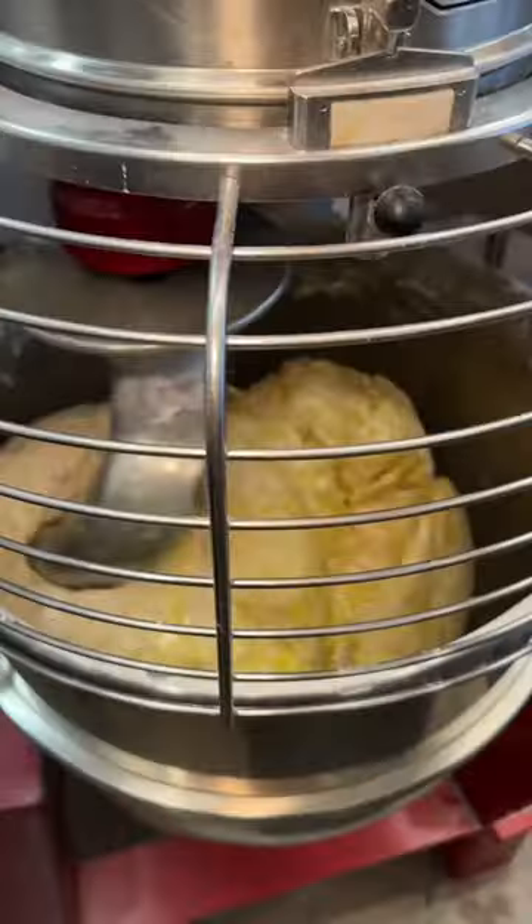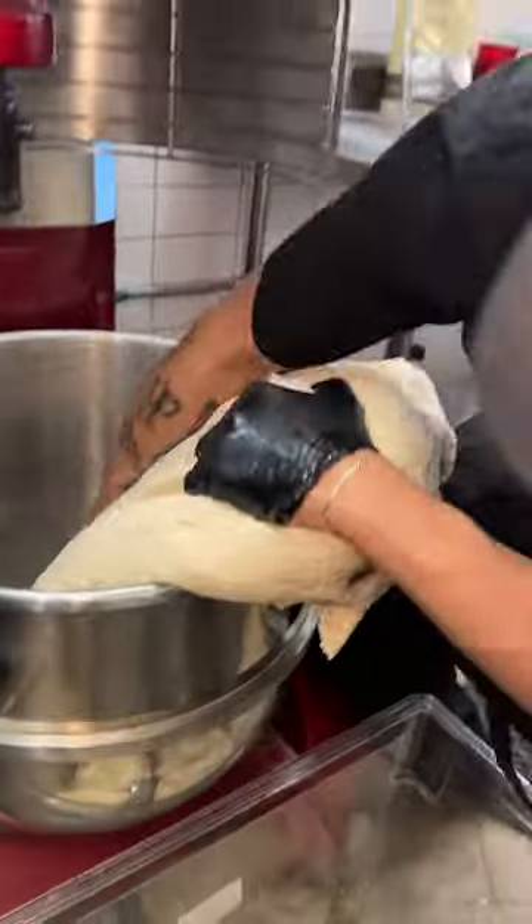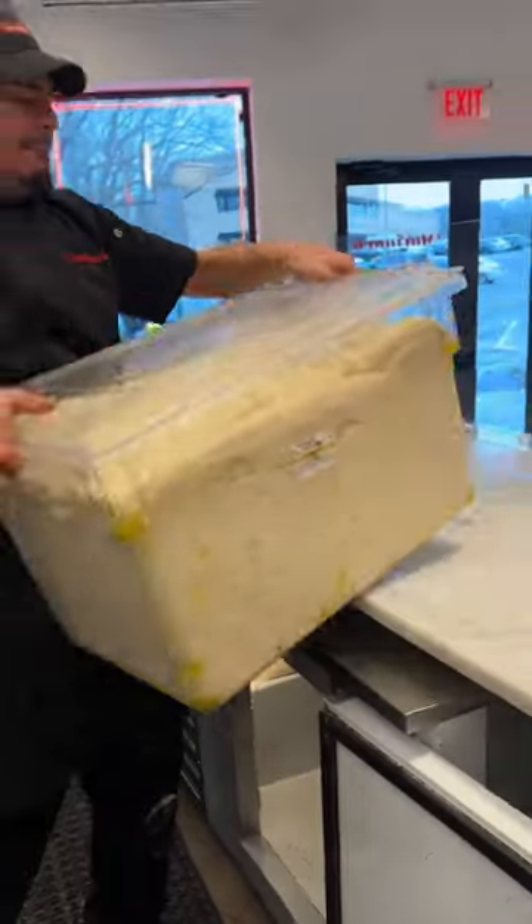Once the dough is finished kneading, they pull it out of the mixer into a giant bucket with olive oil, and they let it rise for 24 hours until it looks like this.